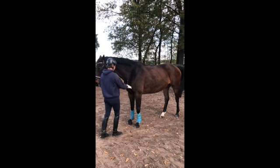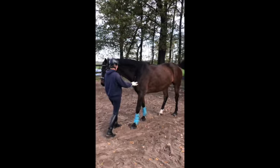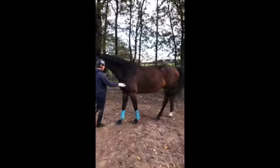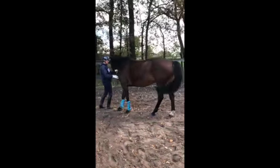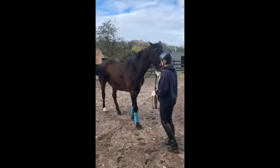First I ask the horse to take a little step backward, so as to avoid that he goes too much forward when asking to yield the forequarters. I would like to put him one foot under and one foot over. So here — over, that's good — and one foot under, and then one foot over, and then the release, because he's done a really good job.